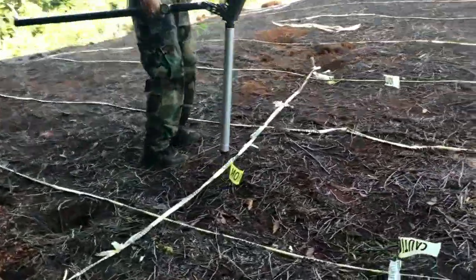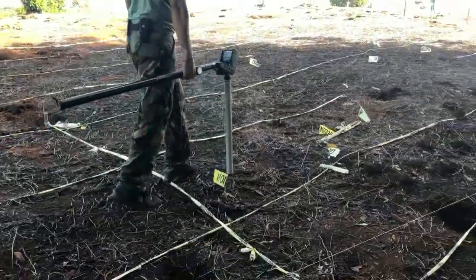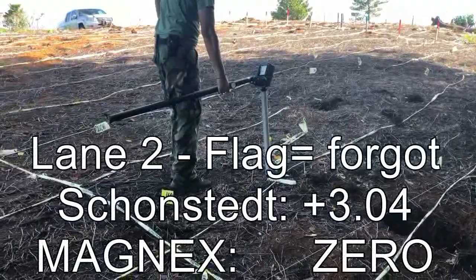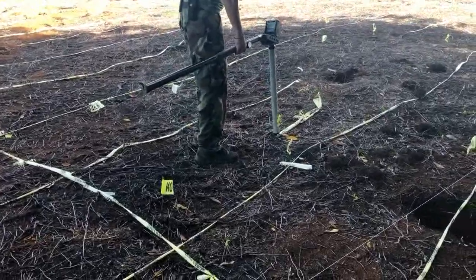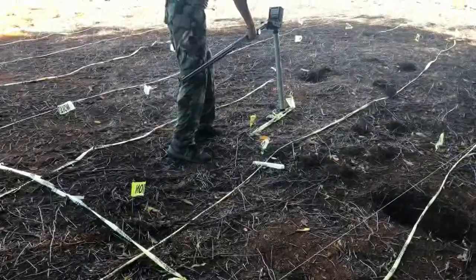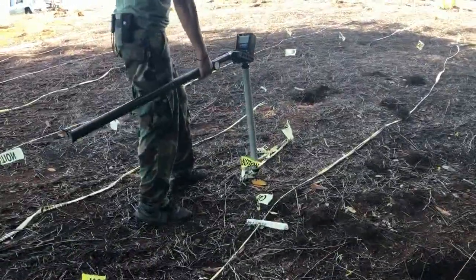Flag one from lane two gives a minus 20 reading. The second area has both flags registered — I have tied them together because they had a steady signal above three on the Schonstedt — and I get a reading of between 10 and 14.